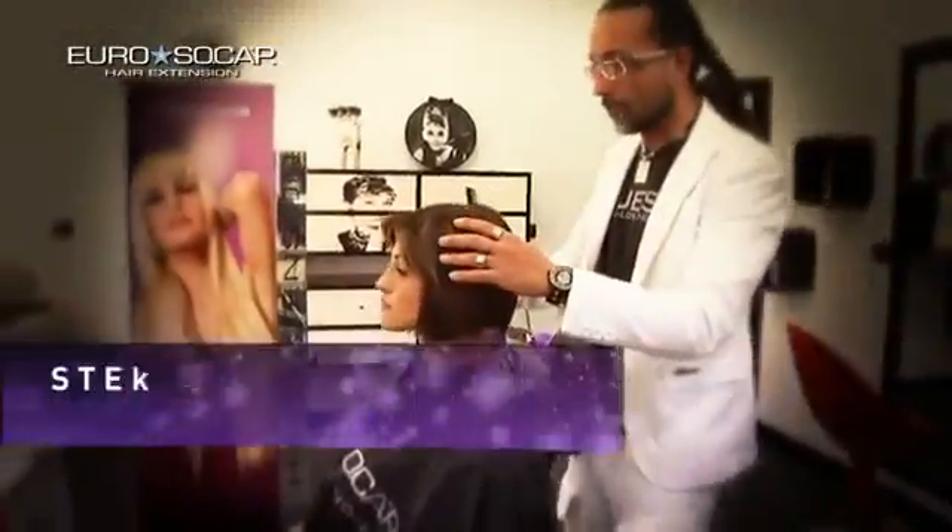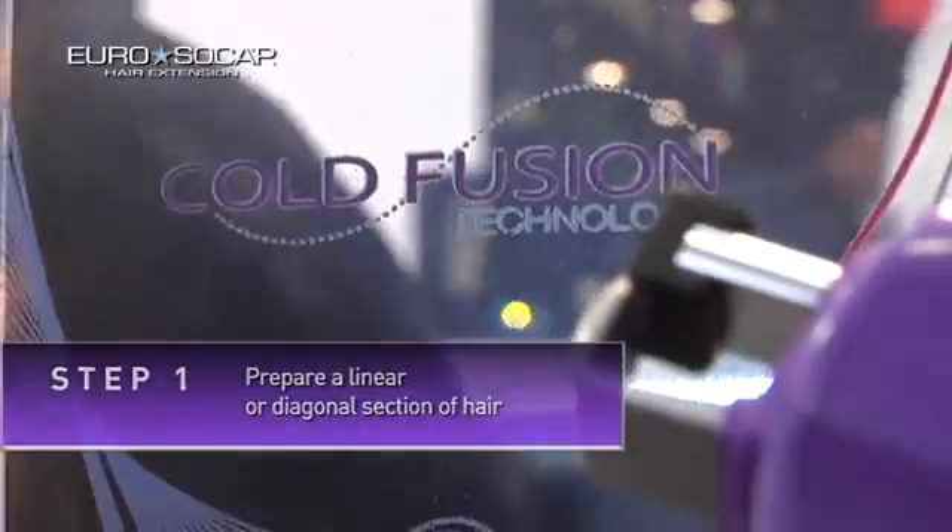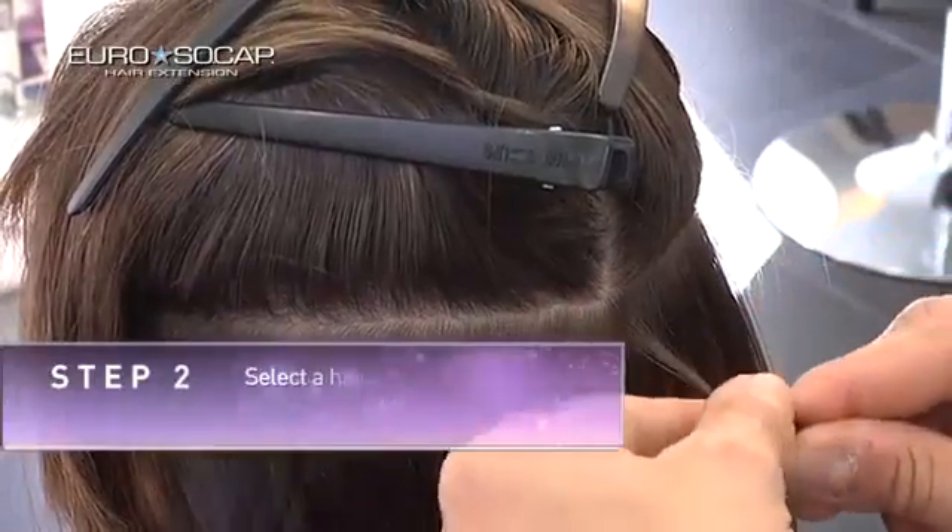Step 1: prepare a linear or diagonal section of hair. Step 2: select a hair extension lock.